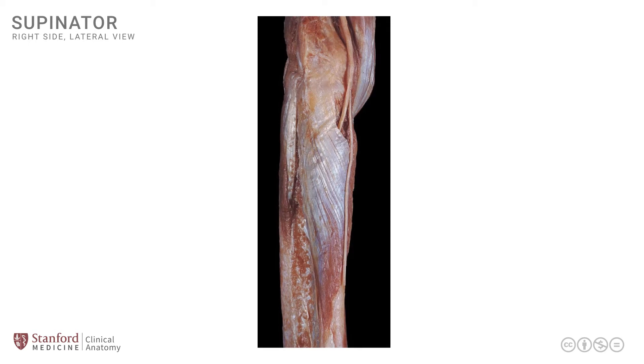Let's look at a dissection photograph of the right elbow region and the proximal forearm. This may be a little confusing, so let me orient you. The posterior part of this specimen is seen on one side of the screen, while the anterior part is seen on the other side. We're looking at the right elbow region as well as the proximal forearm. The anterior is towards the right side of your screen, and therefore the palm, which is just below and out of view, is facing towards the right side of the screen.